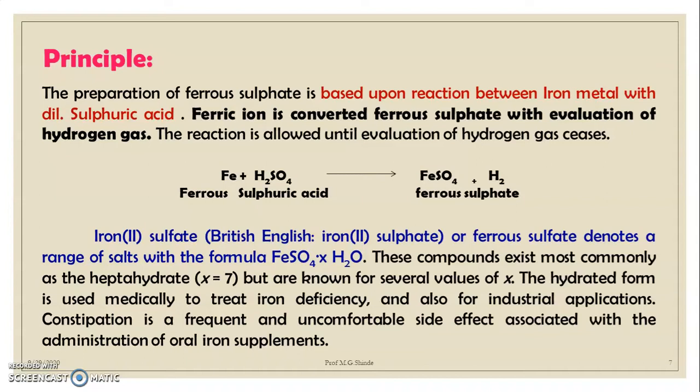Ferrous sulfate, also known as iron sulfate, denotes a range of salts with the formula FeSO₄·xH₂O. This compound exists most commonly as the heptahydrate but is known for several values of x. The hydrated form is usually used medically to treat iron deficiency and also for industrial applications. It has some side effects like constipation and other uncomfortable side effects associated with oral iron supplements.